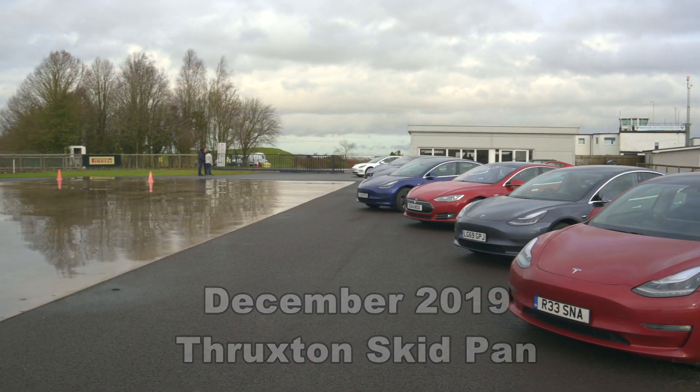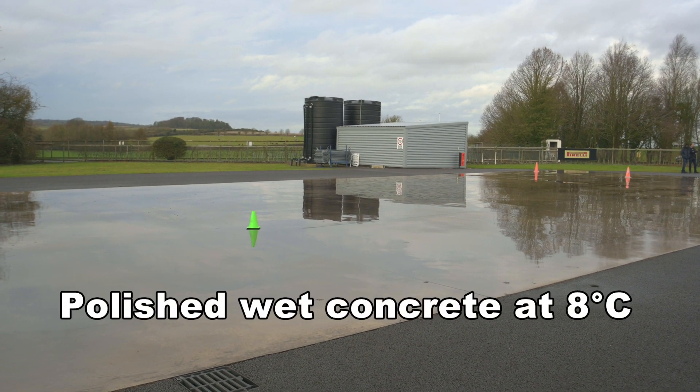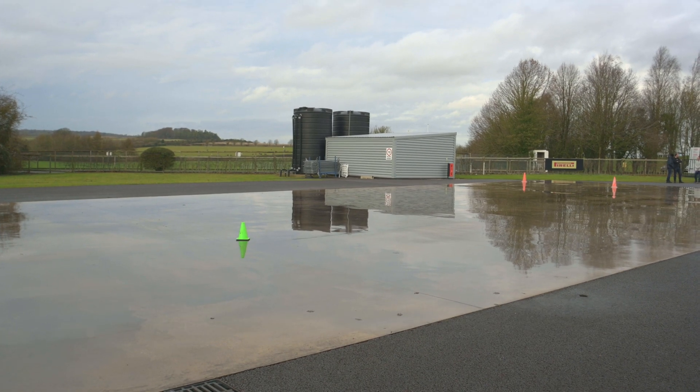They've actually got a skid pan down there, a very sophisticated one in fact. It's made of specially polished concrete that's kept wet with a sprinkler system that uses pure water so it doesn't damage your car.